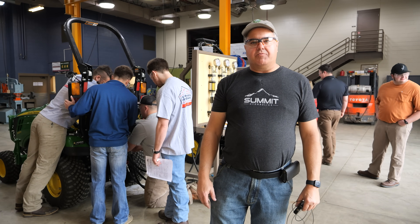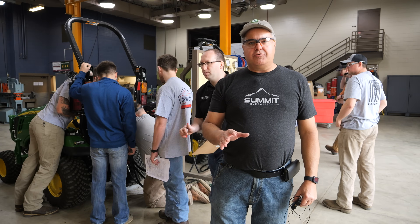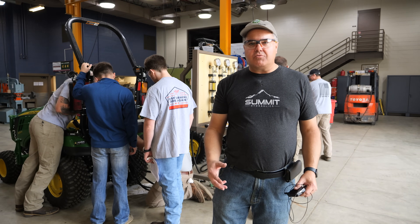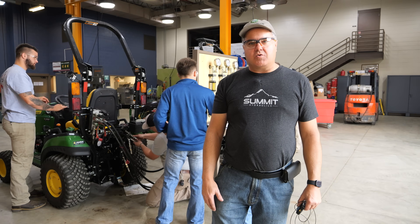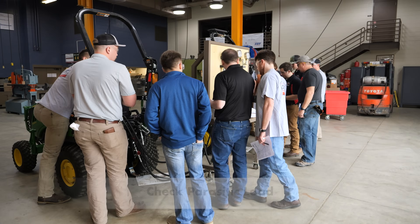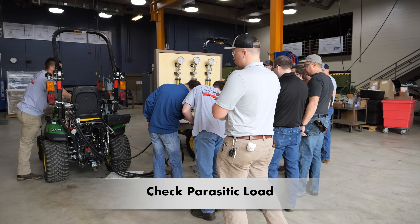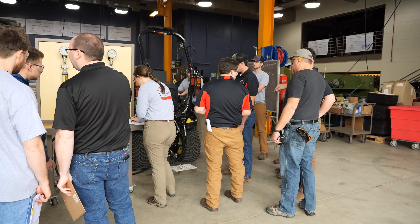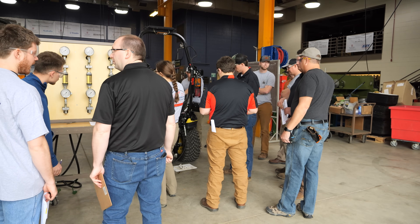I'm happy to see how engaged everyone is — pretty impressed with this group of guys, and of course the one lady. There are only two machines here, so it's not like there's a lot of things to be doing, and a lot of people just have to be watching. But if you'll notice, we're only seeing their backsides — that's because their eyes are all focused down there on what's going on, what's being plugged in, why it's being plugged in. They're asking questions. This is what it's all about. So we're trying to test parasitic pressure.